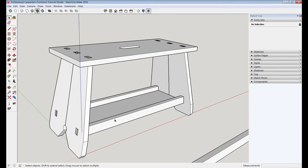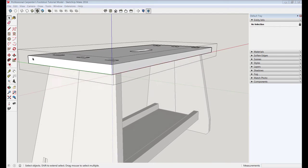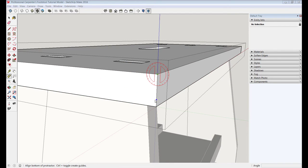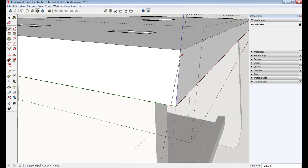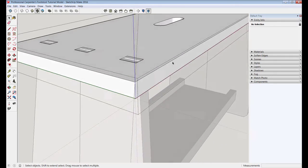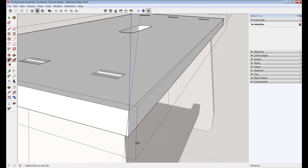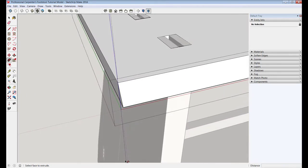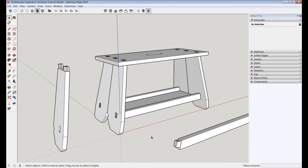That finishes up the general carpentry of the stool. Before we move on, we'll put a five-degree bevel on the edge of this top. I'll go into the group edit mode, take the protractor and draw a guideline at five degrees, take the pencil tool and trace that line. Then I'll select the four edges of this top and use the Follow Me tool to run this little bevel around there — so we've got a bevel on the edge of the top. Delete the guideline and that takes care of that.